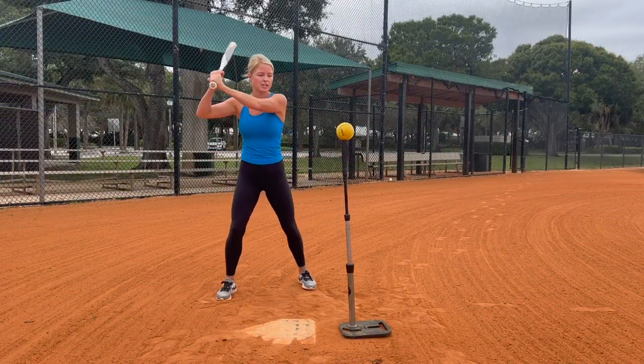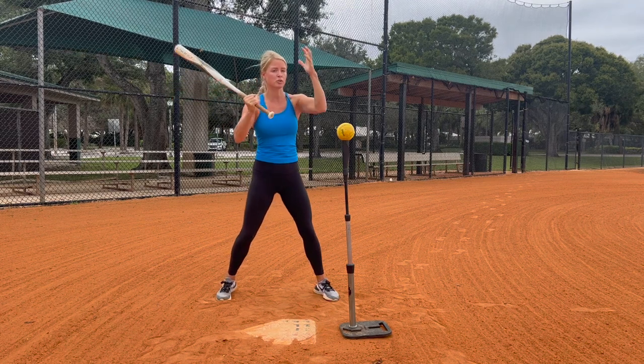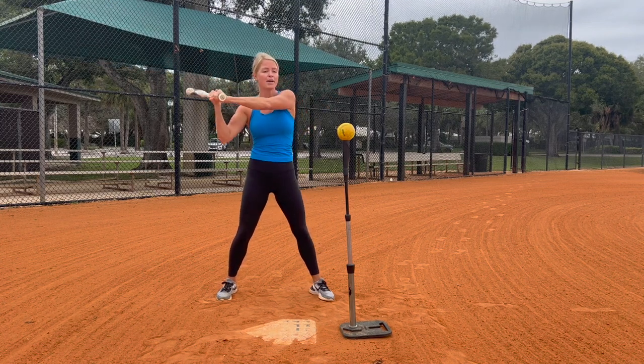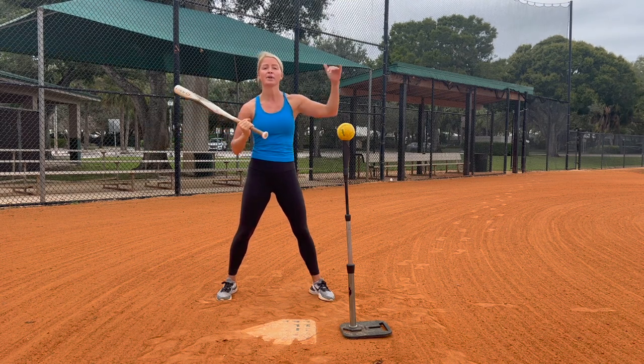The first thing that you really want to focus on is when you're going to the ball, you want to make sure your hands stay higher than the ball. So this bottom hand really needs to make sure we're going down to the ball in order to hit it solid. If my bottom hand drops, my barrel is going to drop, my hands are going to drop.